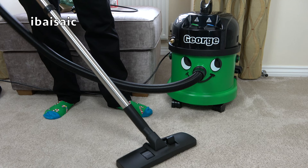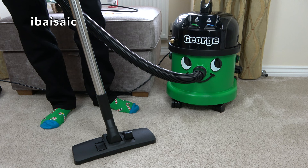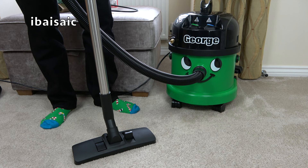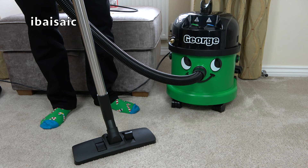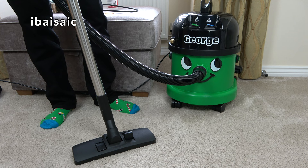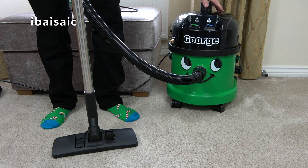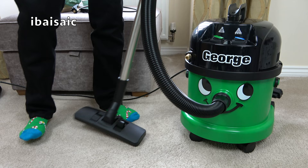If George is your only vacuum and you've got lots of carpet, get the pro kit or at least buy the full-sized aero brush because you'll find carpet cleaning is much easier. But a lot of people buy George as a secondary cleaner — he's not their only vacuum. George is best, in my opinion, as a secondary vacuum. Keep your little cordless machines, keep your mains powered upright or cylinder, and George will come out for all the mucky jobs. There are some jobs George can do that your little Dyson cordless or similar can't — and of course they won't pick up water. George is a jack of all trades, but he's not a master of any of them.